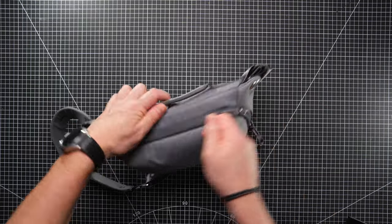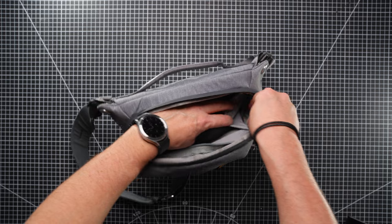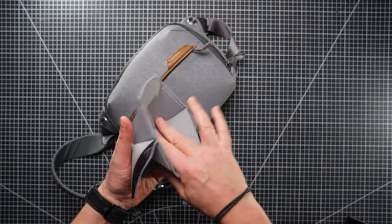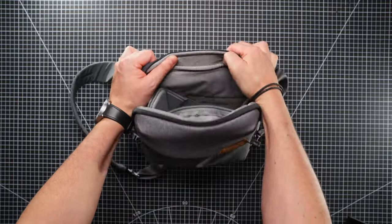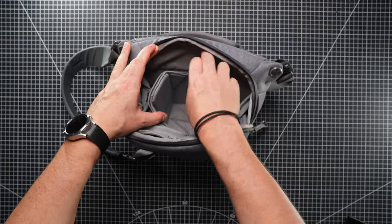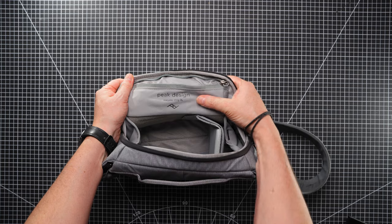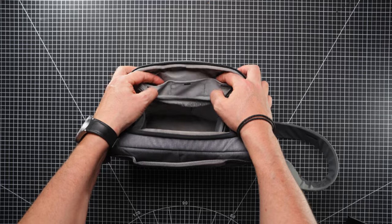Moving into the main compartment, we have two stash pockets at the ends and a removable velcro shelf. The shelf has a folding-down element so you can create a shelf and have kit on top and underneath. There is no back pocket — on the bigger versions you can fit something like an iPad in, but there's no back pocket on the inside here. There is a sunglasses pocket on this side with a zip, and it has SD card slots along the top.